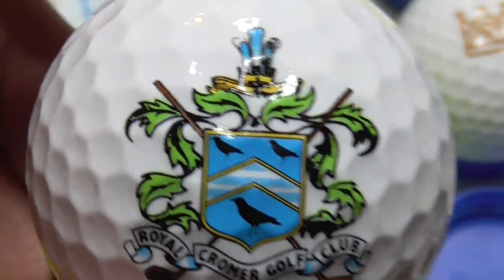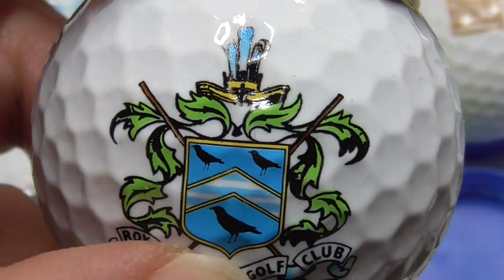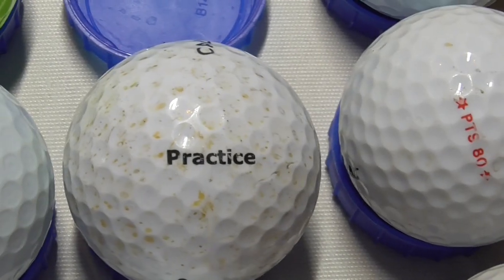Next, huge great logo — this is good. I like it when they do big logos. Royal Cromer Golf Club — Cromer is in Norfolk, I've been there on holiday in the past. It's on the coast of Norfolk, England in East Anglia. It's on a Warbird, very good condition.